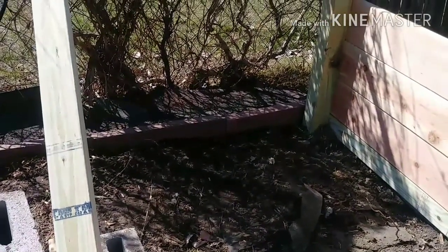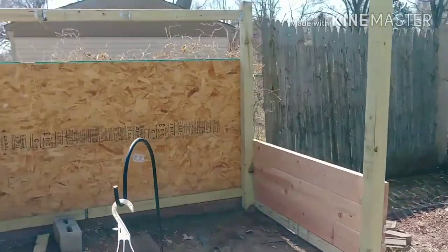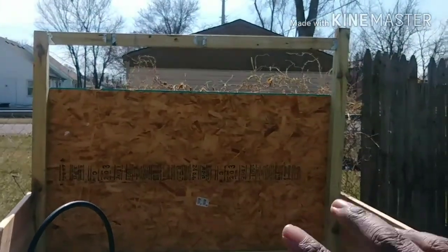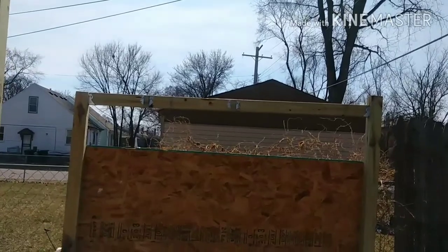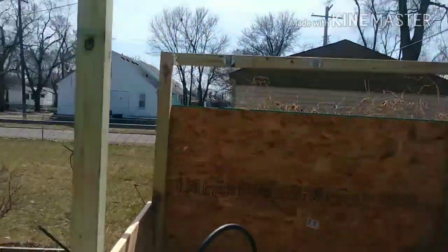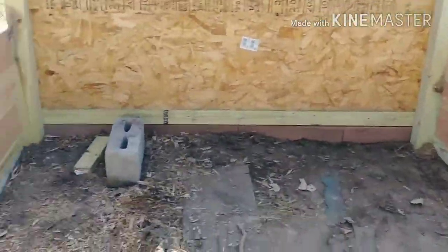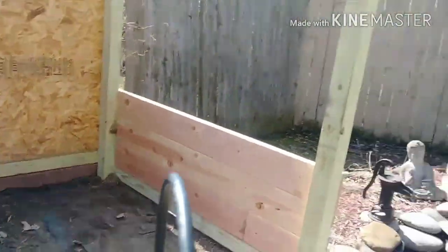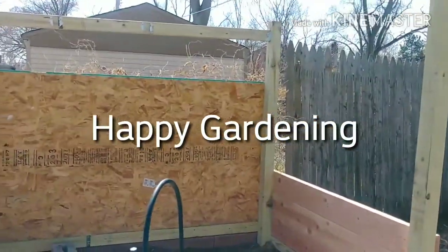This is as far as we got today. I got one-inch-thick tongue and groove board back here, cut to length, and I got a treated two-by-four with some joist hangers to hold that in — joist hangers coming toward me. We got this other side done and the back side done. So this is part two of the greenhouse build. Happy gardening everybody!